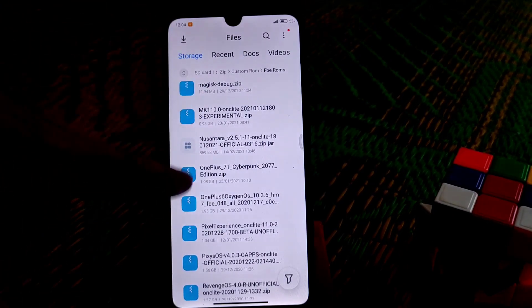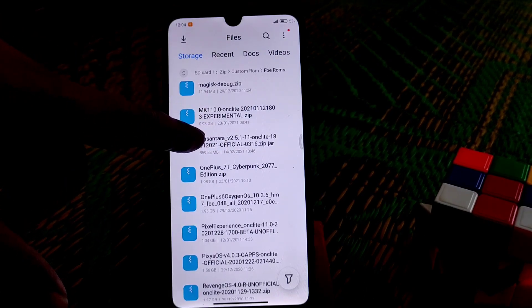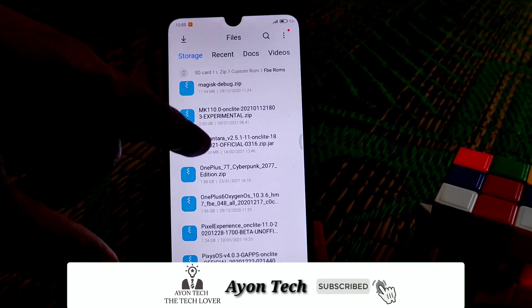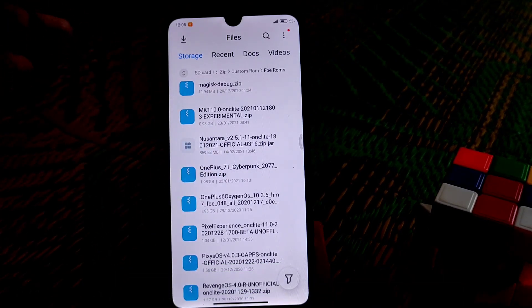We have all our other ROMs in ZIP format, but this Nusantara Project official version comes in JAR format. So I thought I should show you guys how we can change that — that's why I am doing this.